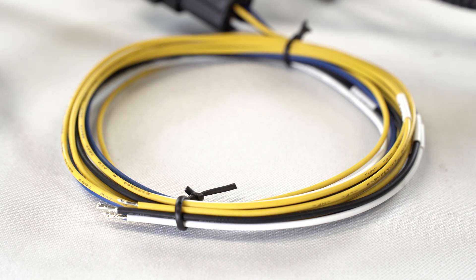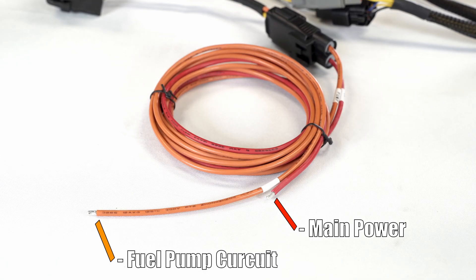Moving on to the yellow wire, use of this one is entirely optional. Now on to the two-point harness — we see the orange fuel pump wire and the red battery wire. These wires are thicker than the rest and both are required in any installation.